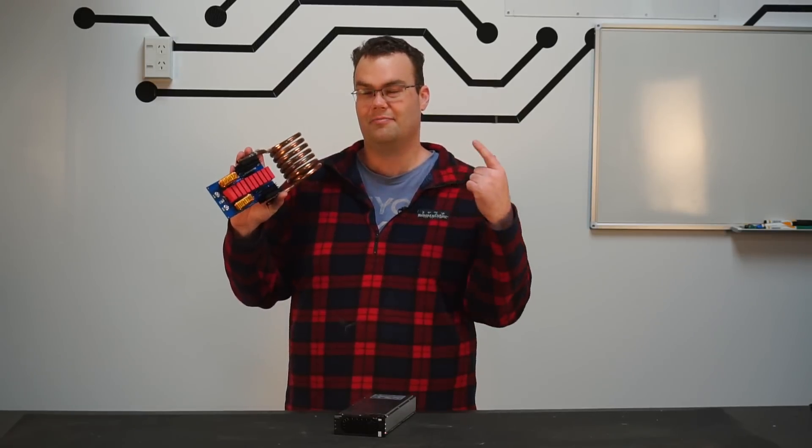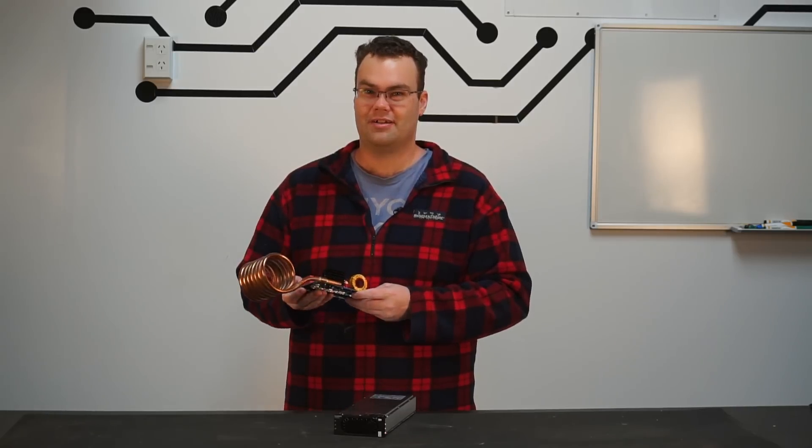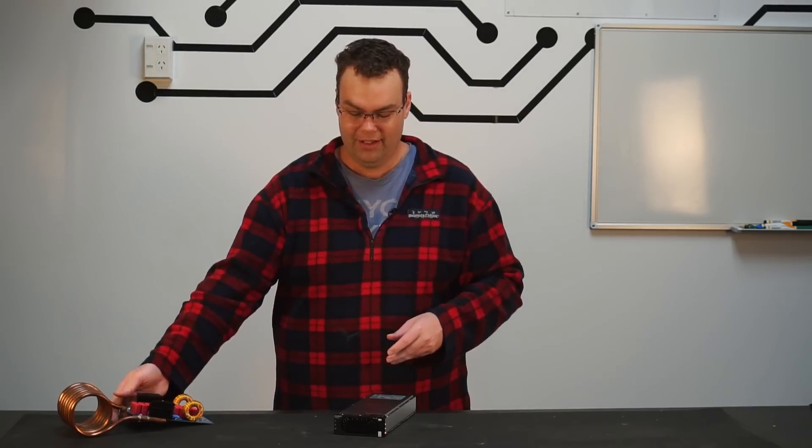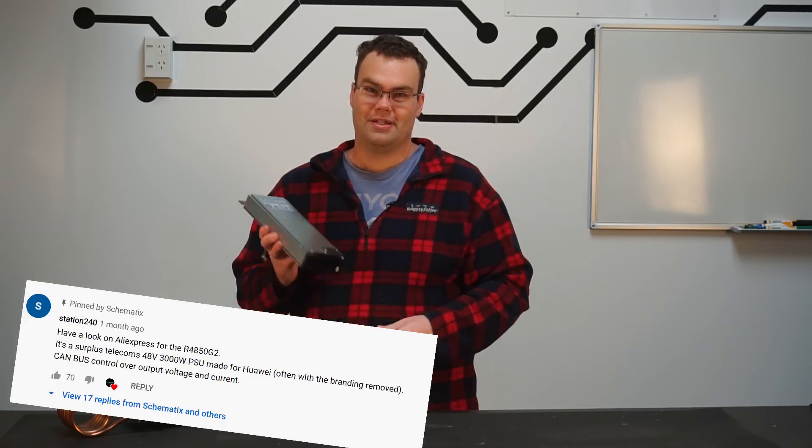In my previous video, I showed you how to build an induction heater. At the end of the video, the only thing I hadn't worked out was a power supply. But thanks to a comment left by one of my awesome viewers, that problem is now solved.